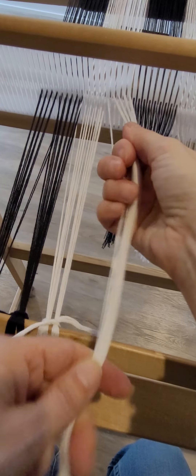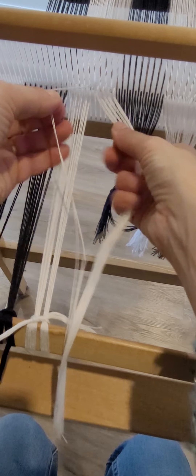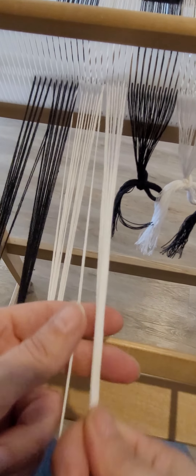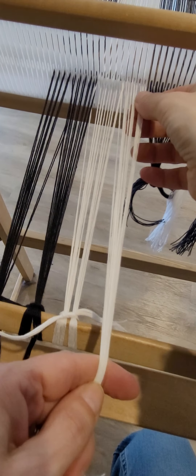On to the next bundle: take that outermost end, wrap it around the outermost of the previous bundle, split the bundle in half, go over top of the warping stick, underneath the warping stick, come up on either side of the bundle, and do that surgeon's knot.